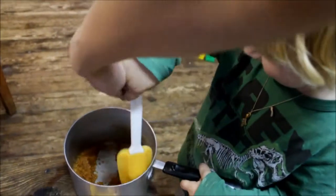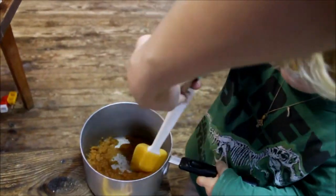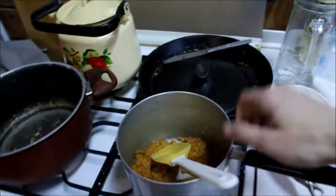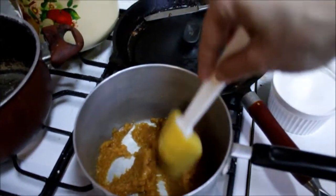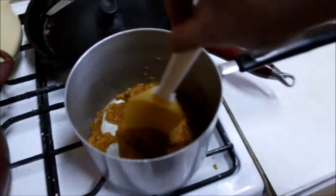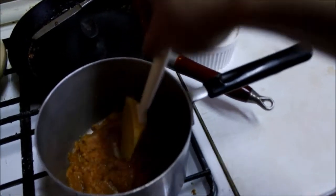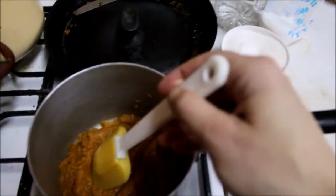It's not a big quantity, you can see, but there were not so many fruits. And now I put it to our stove gas and make it ready.